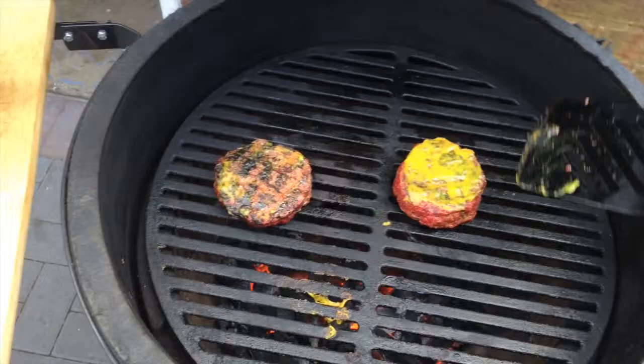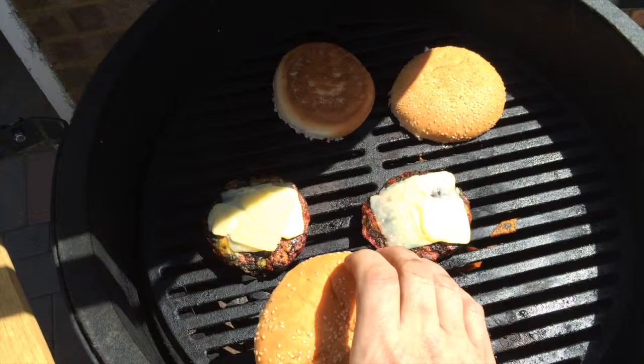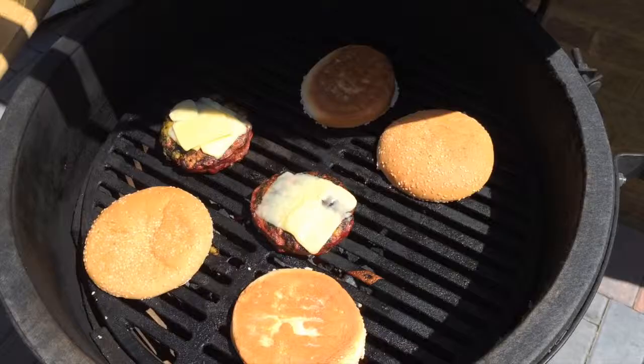Then prepare the rest of it — the cheese and the buns. I'm using normal cheddar but any of your favorite flavors will do. Load the cheese on and it should start melting. For the buns, you may want to keep your egg open at this point just to keep an eye on it, because those buns will toast in about 20 to 30 seconds — any longer than that and they'll catch fire.